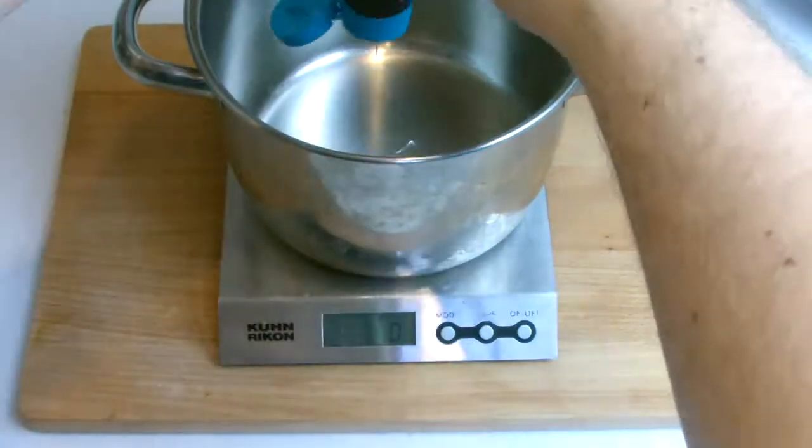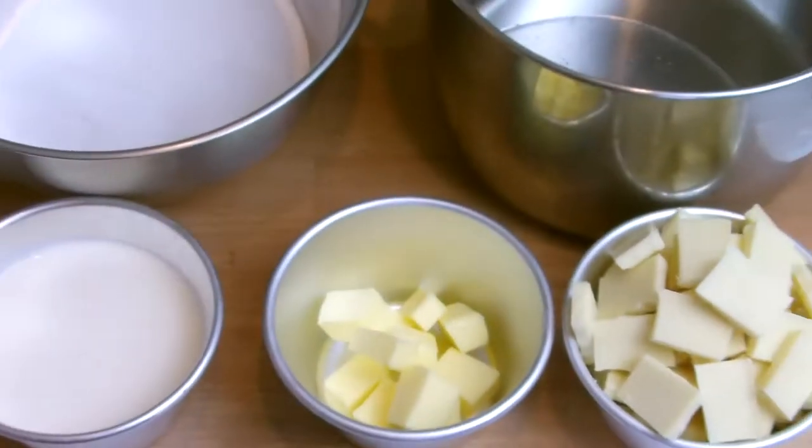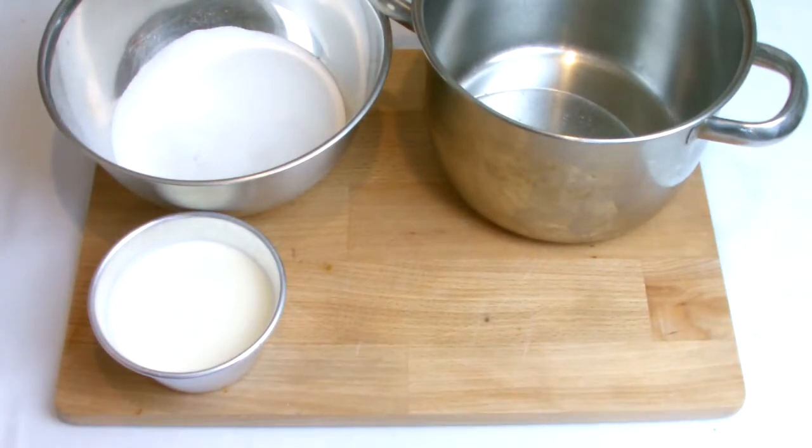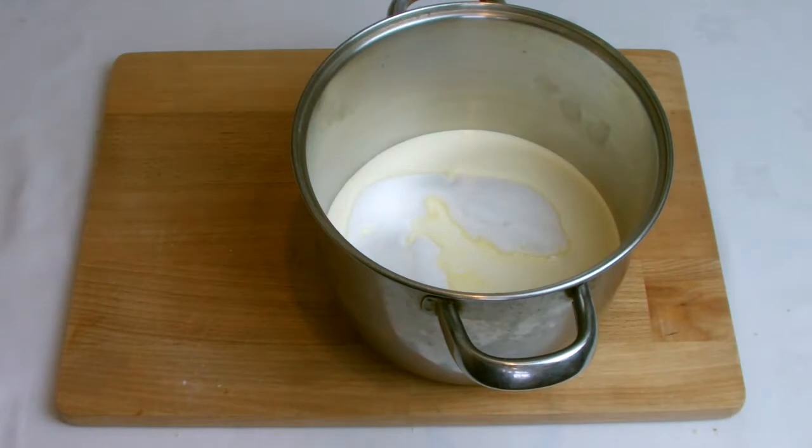A top tip when working with liquid glucose is to weigh the glucose directly into the pan you're going to be cooking with. Add the sugar and cream to your pan of glucose and then place onto the stove on a medium heat.